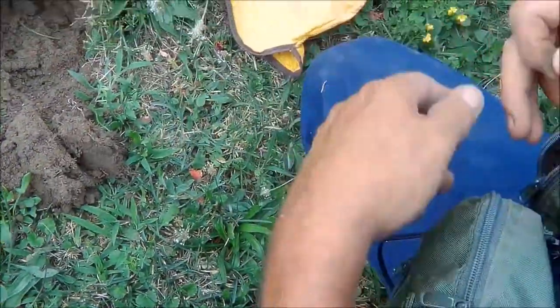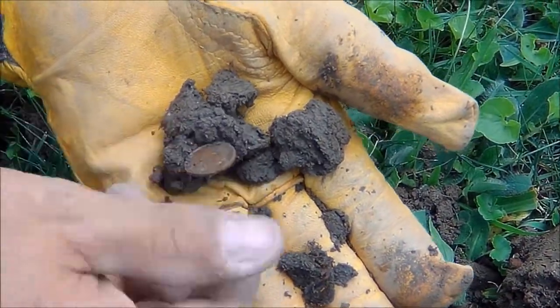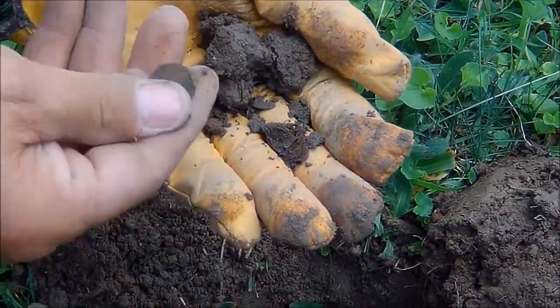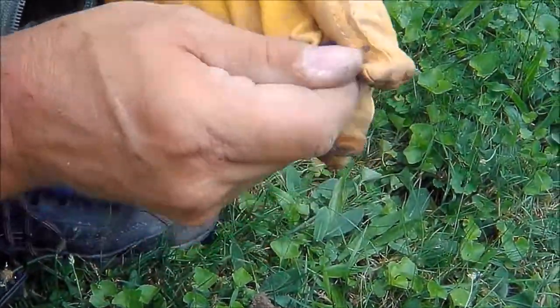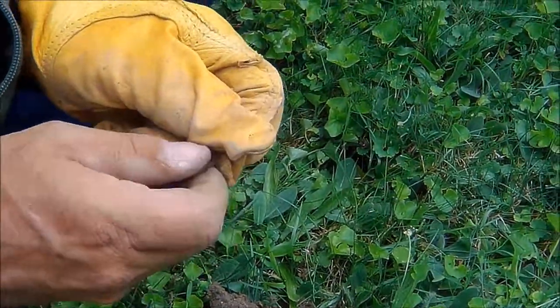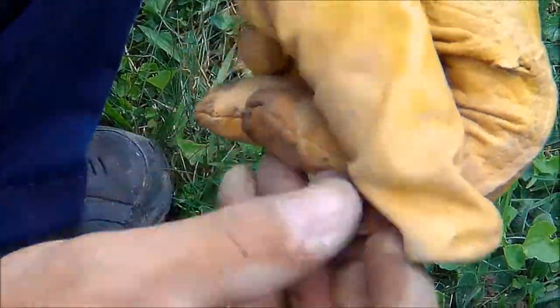Maybe you'll find some more. See the imprint there, where it was sitting. So what is it? It's a dime. What's the year? Oh, toasty. Let's see if I can get it. 1987.